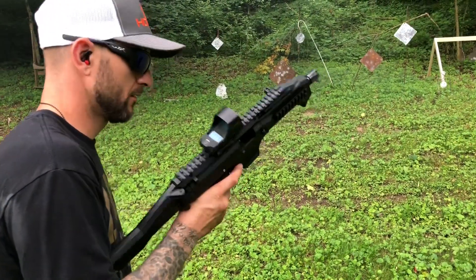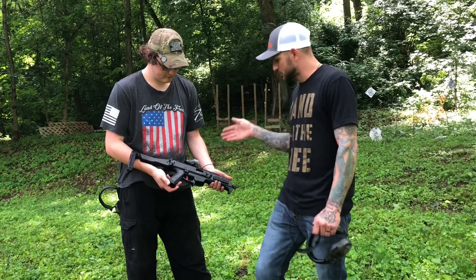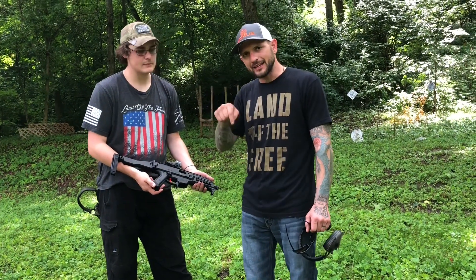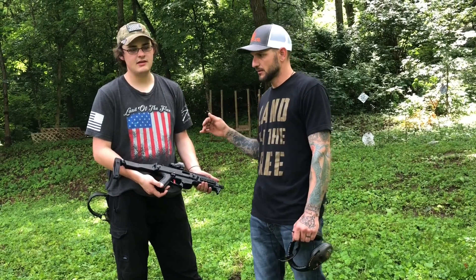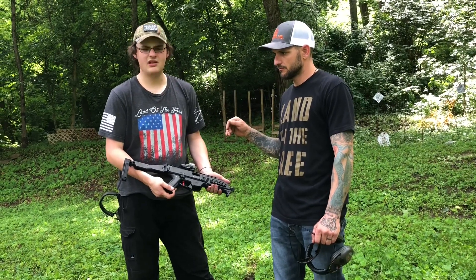Man, I think it's smooth. Alright guys, that is the CZ Scorpion with the trigger from ShootingSight.com — check them out, I'll leave a link in the description below. They also make triggers for AR-15s, Scars, P90s, M14s, and ARs.